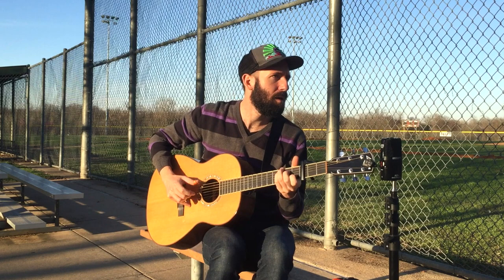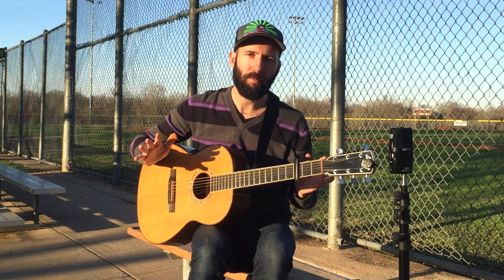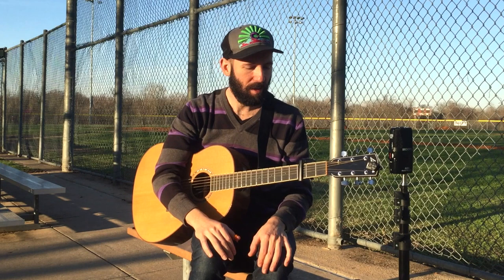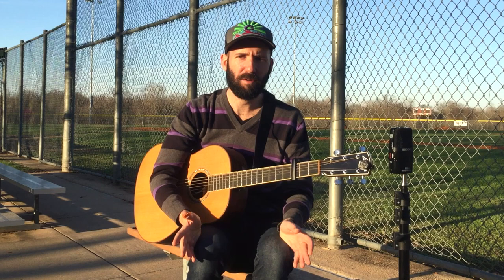What I ended up doing is slowing the tempo, giving it a swing feel, using a few of those chords, adding a couple different extensions — so instead of a regular major chord, I added a nine or seven — and created something that I really like.